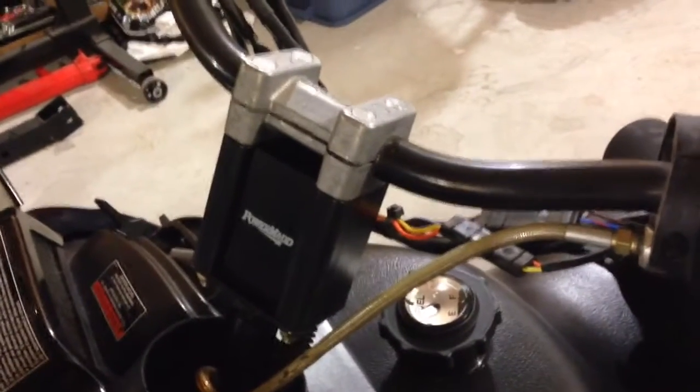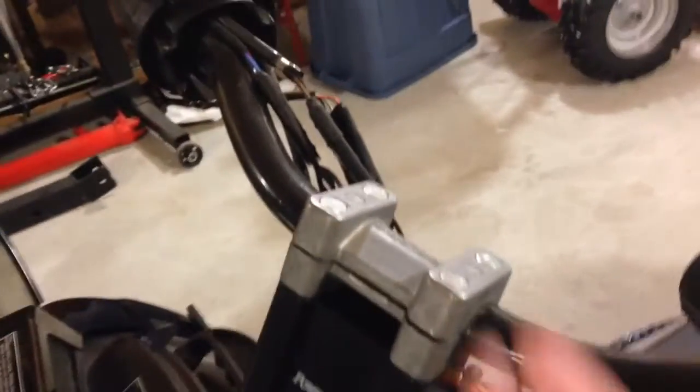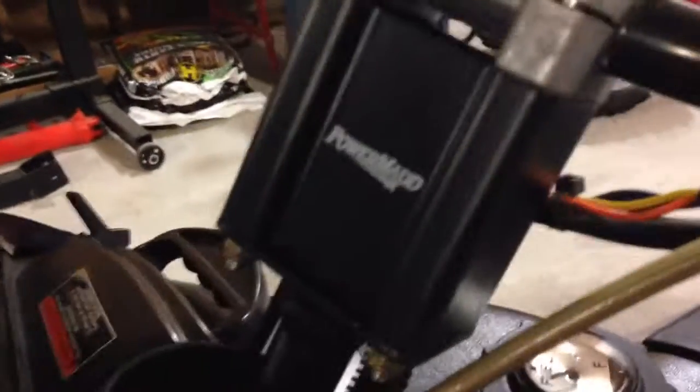They come with all the mounting equipment needed, with the longer bolts, but they don't come with the nuts — they're the exact same that come off your bars.